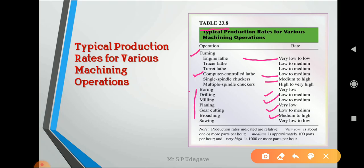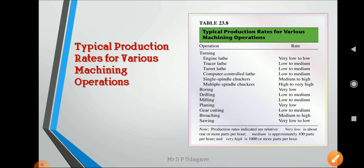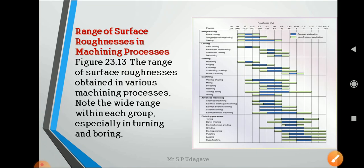A note on production rates: very low is about one or more parts per hour; medium is approximately 100 parts per hour; and very high is 1000 or more parts per hour, achievable with different types of operations. These are the process capabilities of the lathe.